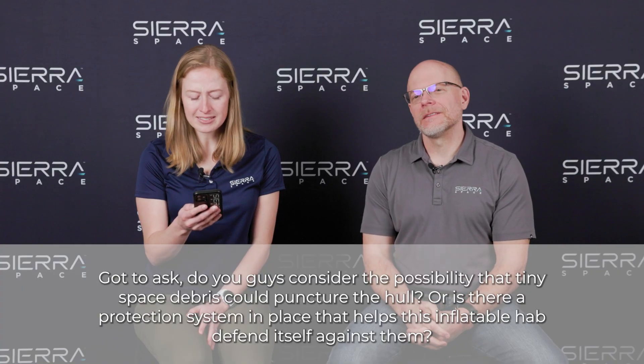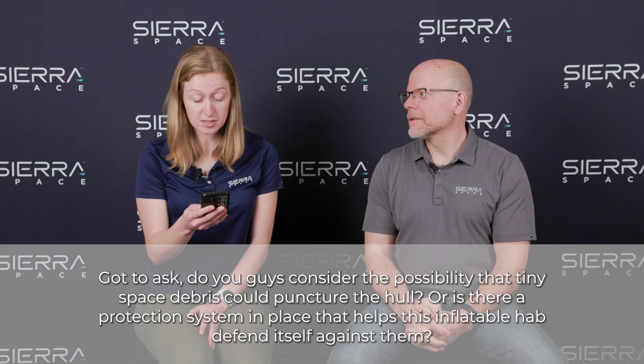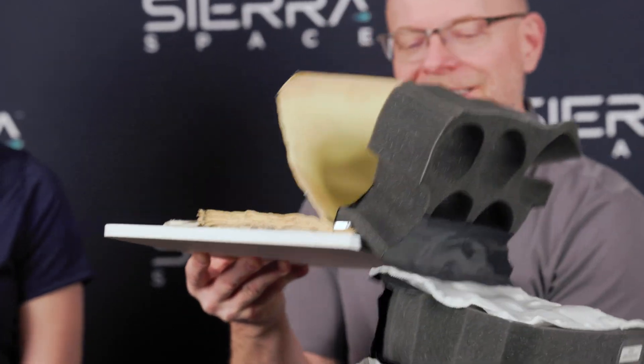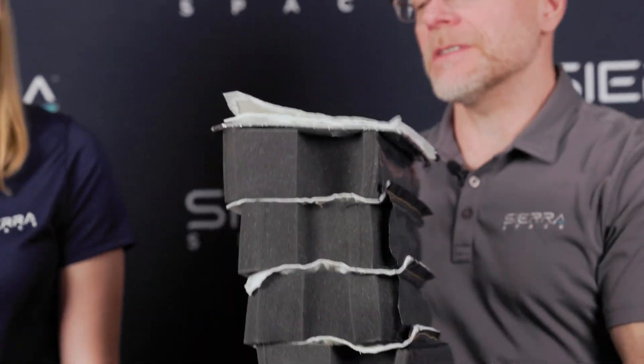Do you consider the possibility that tiny space debris could puncture the hull, or is there a protection system in place that helps this inflatable hab defend itself? What you're seeing in the burst test is basically just the restraint layer and the bladder — this thin layer. Everything else is what it takes to make the soft goods system, the entire architecture from that plate up to the outermost layer.